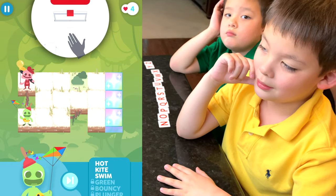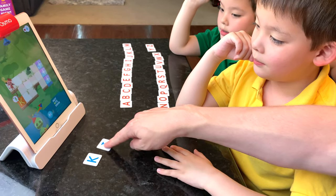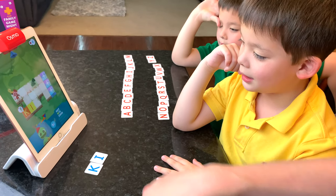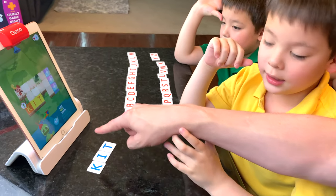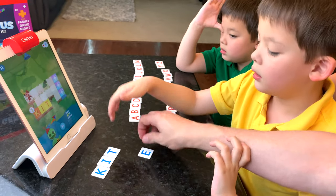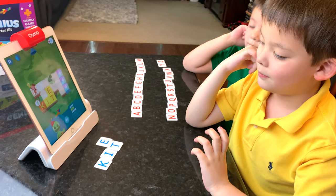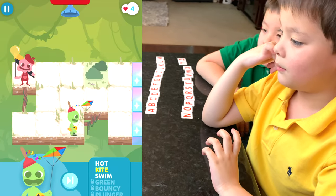Jeremy chooses kite. K-I — then a G appears, but we can't go through that gap so we need to move the E. Jeremy knows where to put the E, and once it's placed correctly, the character can go around the obstacle. That's pretty cool!